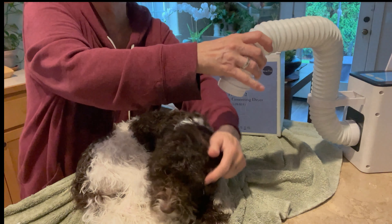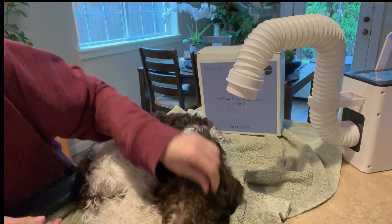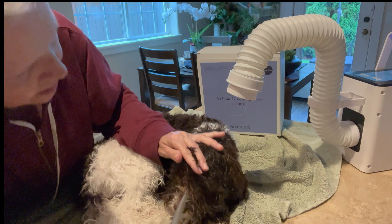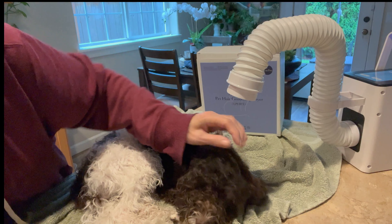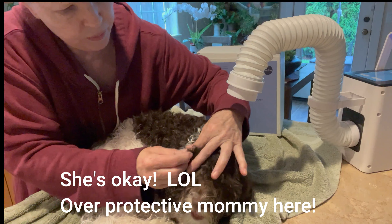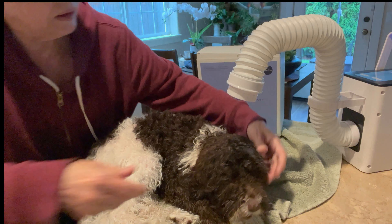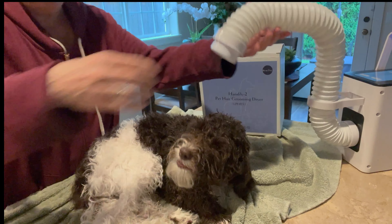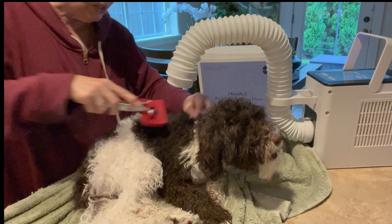Oh, she might choke on that bully stick — you have to watch them with those, especially the soft ones. Let me get that out of her mouth. I'm trying to use smaller treat pieces so I don't have to worry about it. Look — the unit is just sitting there still doing its job. I feel so relaxed doing this. It was an emergency this morning — she made such a mess outside.